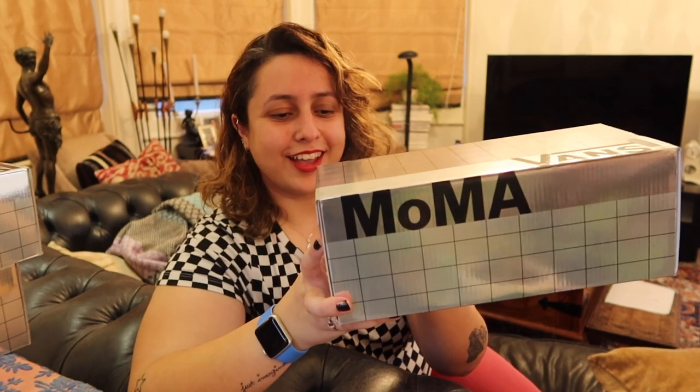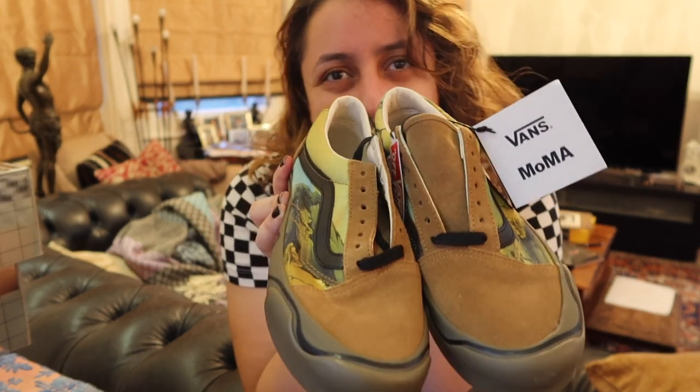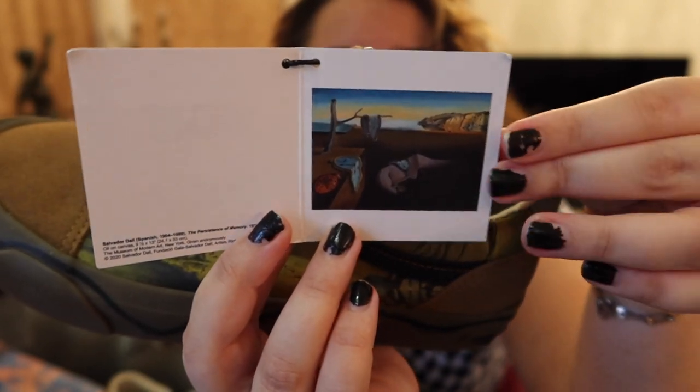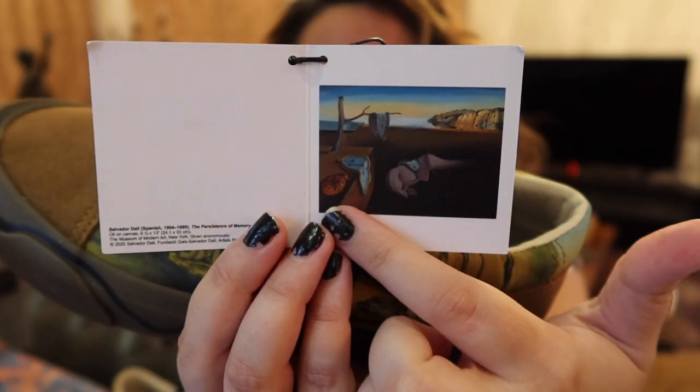And then of course we've got the final pair, which is in this box. This is actually the very first pair I got — as soon as I saw them, I was like, oh my God, this is so cool. So these are meant to be the Salvador Dali shoes from his very famous painting, The Persistence of Memory, which even if you're not a big art fan, you've probably seen at one point. It's basically the melting clock painting. My favourite thing about this pair, number one, is that they're old schools, which is what I tend to wear the most. But it's also the detail — the detail they've put into making this shoe as close to the painting as possible is just awesome.